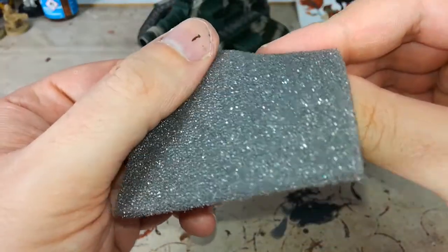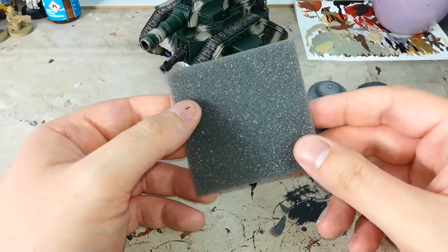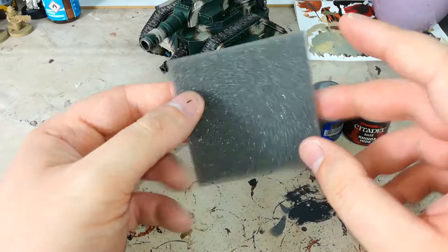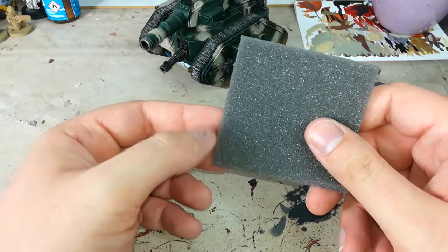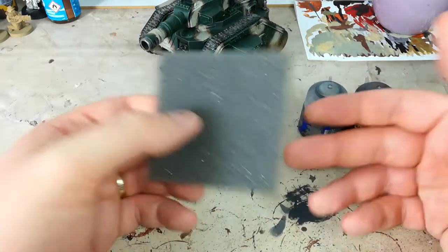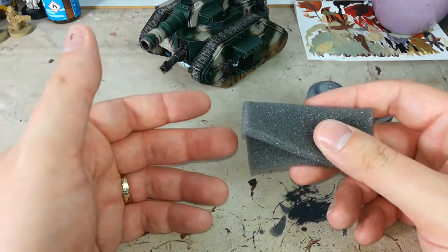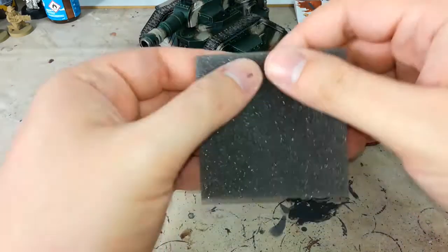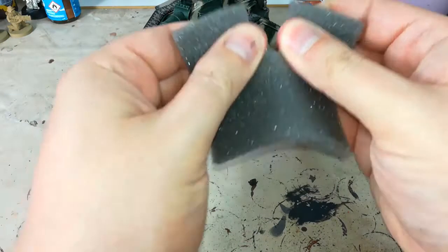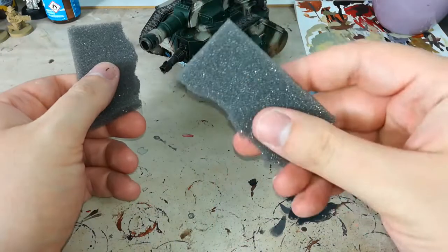You see how it's a little bit uneven towards the edges? That's exactly what we want. You can use any sponge for this. It works best if it is this slightly rougher stuff, but anything — even out of the kitchen — as long as it's clean and dry and hasn't gone all gunky and horrible from being used for the dishes. So I'm going to use this because it's what I've got.